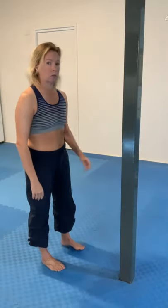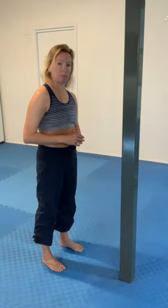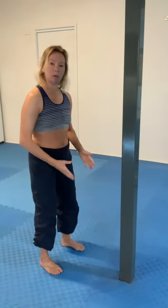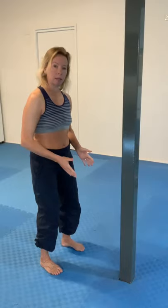I'm going to just do the right hand side of my body, the one facing camera, so you can see it clearly. I'm standing a little bit away from the pole, my feet are spread apart, my knees are bent, I'm very grounded.